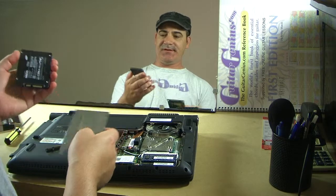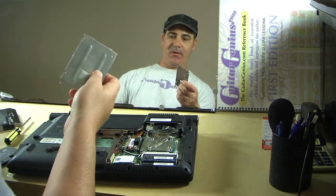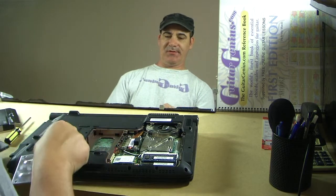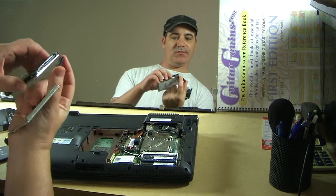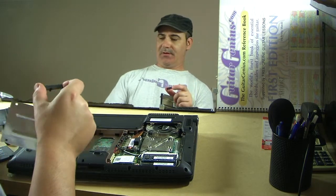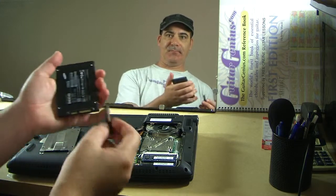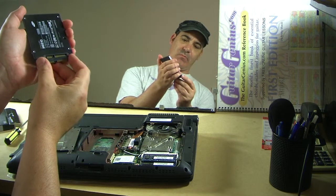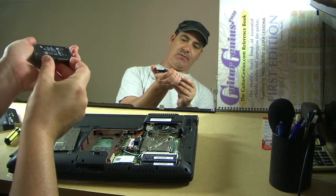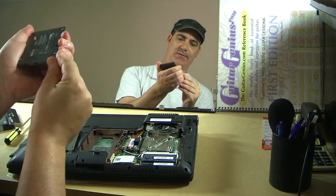What I've discovered is this: I've taken the cradle off the old drive. And also, there was another component — that slots on to the end part. So, that should slot on to here. It does.